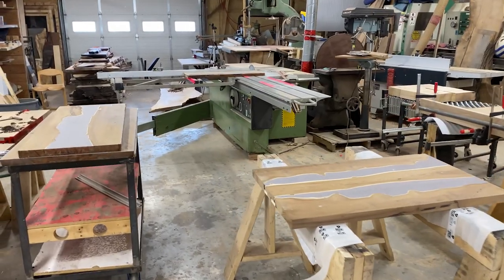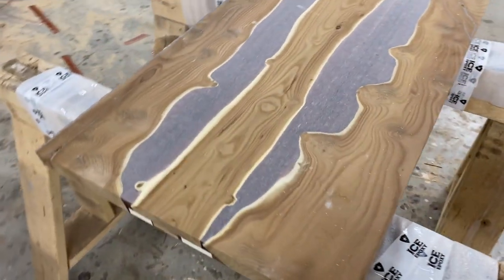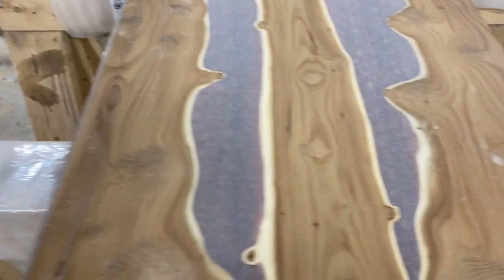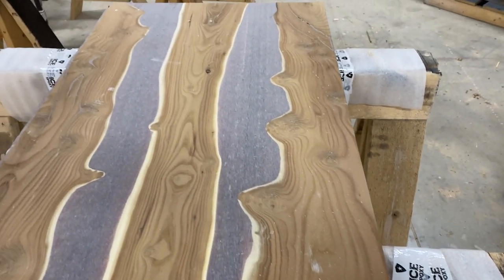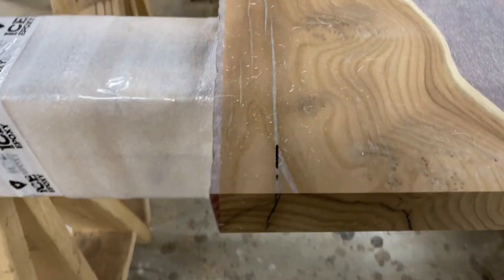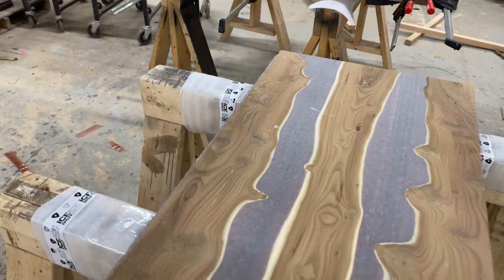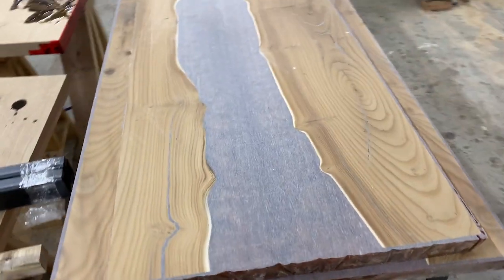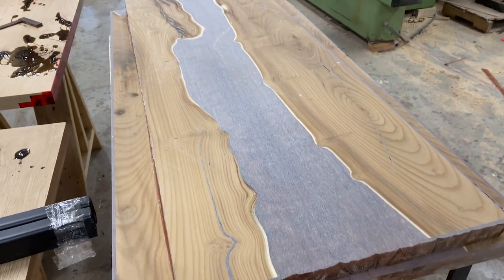Over here is the sliding table saw. We can easily and very accurately square up these pieces quickly. This side has been squared up nicely — all wood edge, nice and square. This edge still has the epoxy on it, so we're still going to run that through. Four of them in total — two more to go.